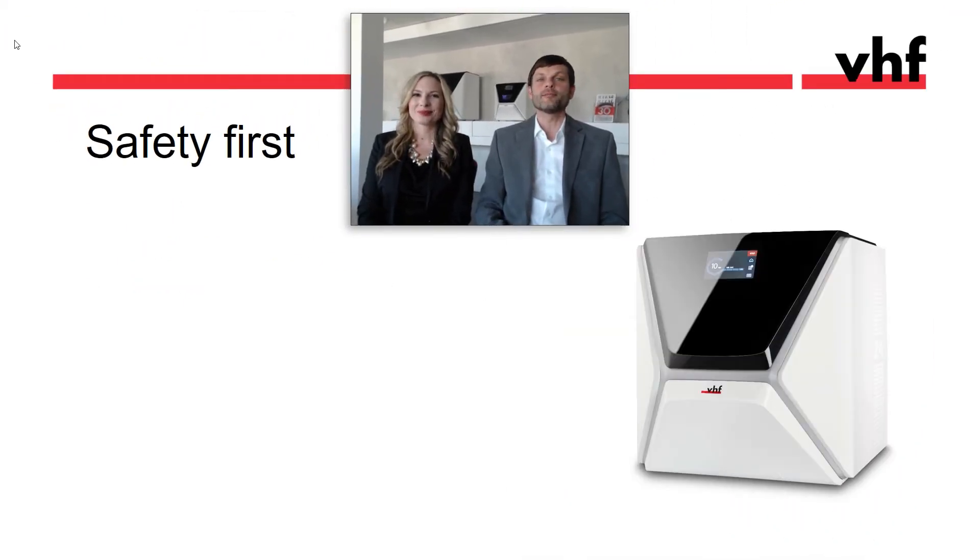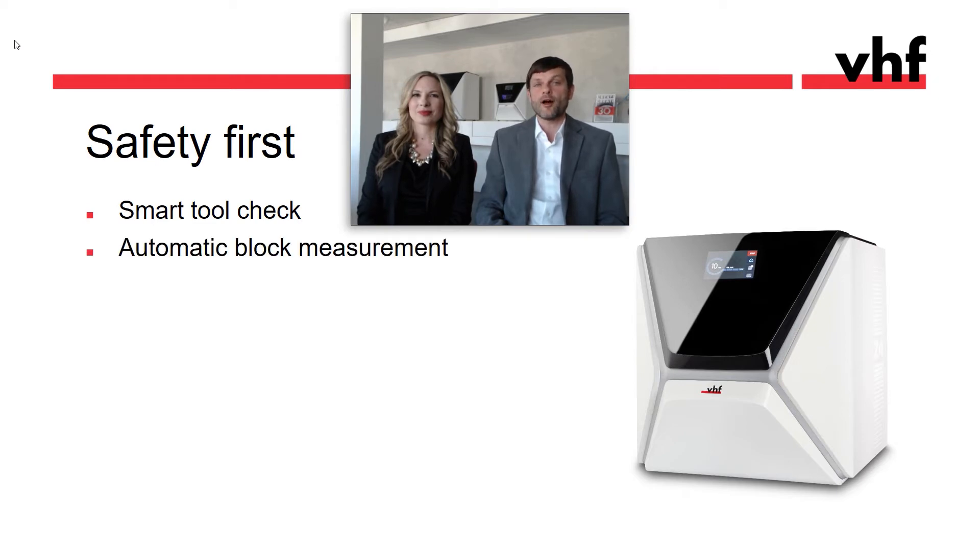Human error while operating the machine can happen, but with innovative safety features, the Z4 has you covered. It checks if the right tool magazine is loaded and measures the blocks to make sure the right size is loaded. One cannot open the mill during operation.